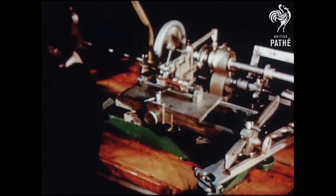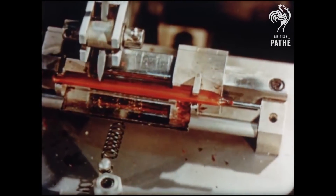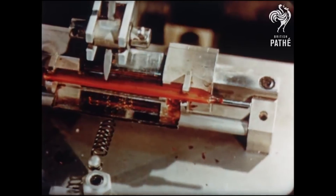Tests for accuracy have to be applied, but the thermometers are ready now to be popped into millions of mouths throughout the world — the handiest weapon in the fight for health.